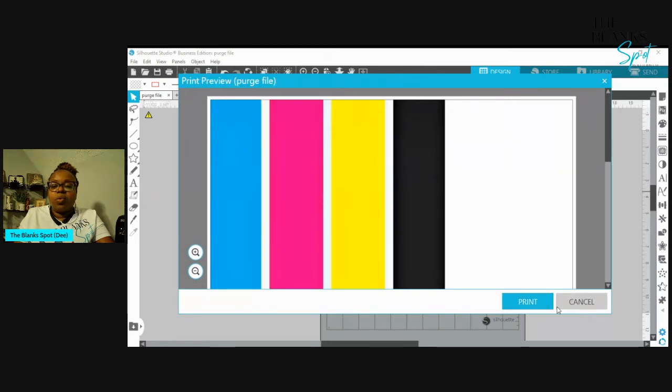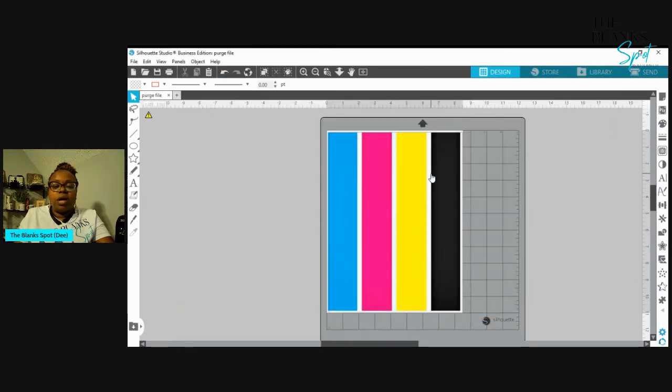Basically, that is going to print out all of these colors and it's going to purge the print. From here you would be able to see, hey, what's going on — is anything going on with my magenta, is anything going on with my yellow or my black? It'll kind of give you an idea of maybe what's going on. Sometimes you may need to do this to kind of move the ink, especially if you have not used your printer in a while.